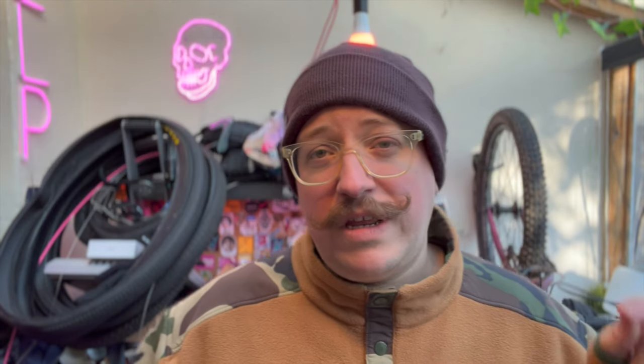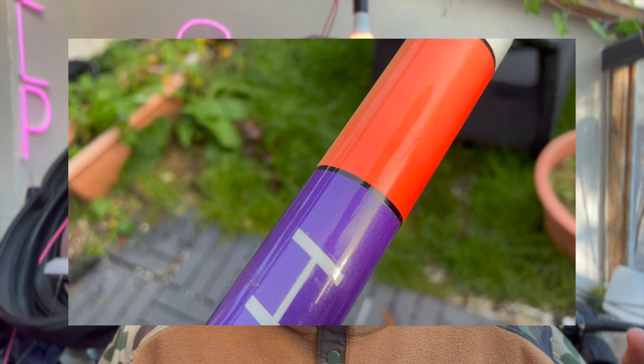I thought, why don't I try and make this as cheap as possible and share that all with you. So for a change, I'm going to tell you exactly how much my bike costs — usually I don't do that. So this is my Scott Sawtooth. I bought this frame on eBay for £10. In the last video we spent restoring it and I showed you the best way to do that.